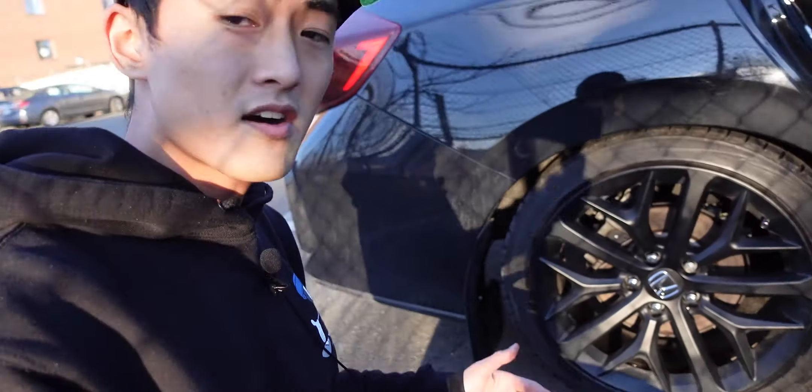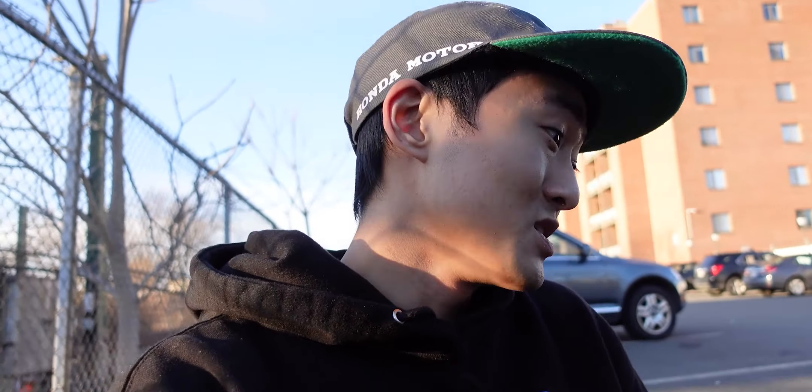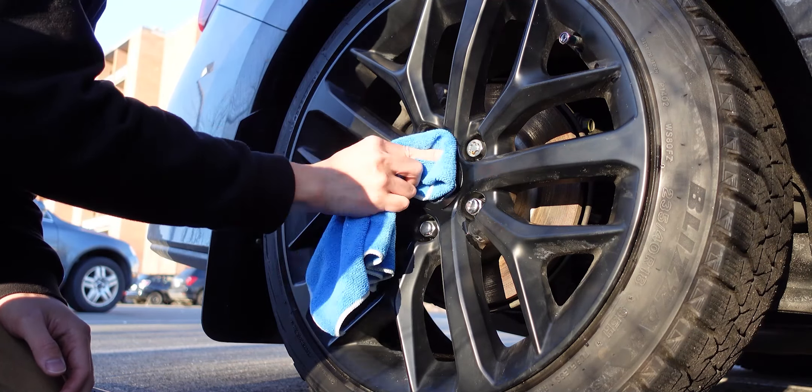We're outside the apartment with the car parked in the lot. I'm putting myself in the shoes of the average person installing these — you're probably doing it outside without a garage, because if you had a garage you probably wouldn't need wheel locks to begin with. I'm going to show you exactly how quickly and easily you can install these. First step: clean the center cap area with some isopropyl alcohol so the putty sticks really nicely.